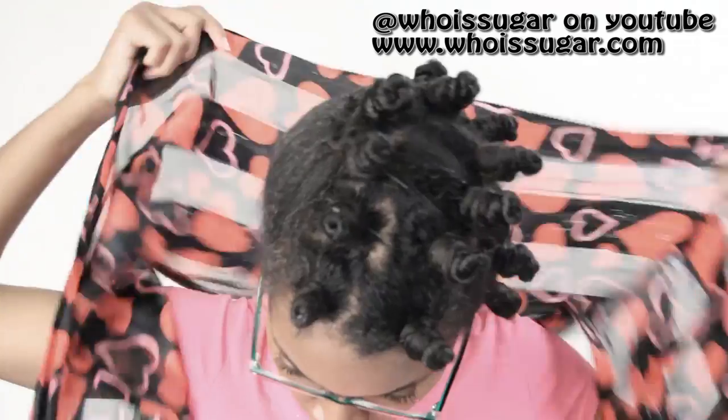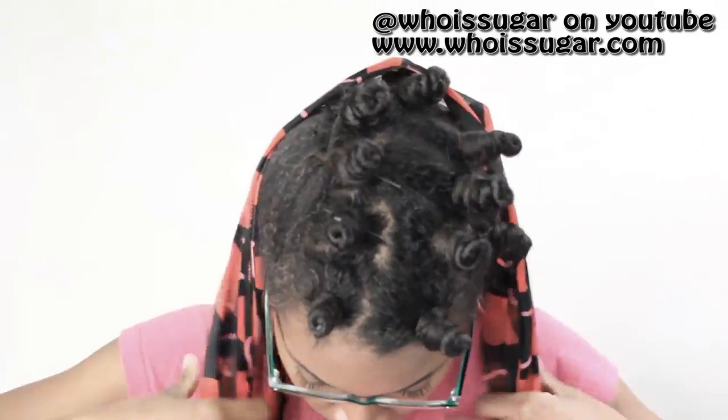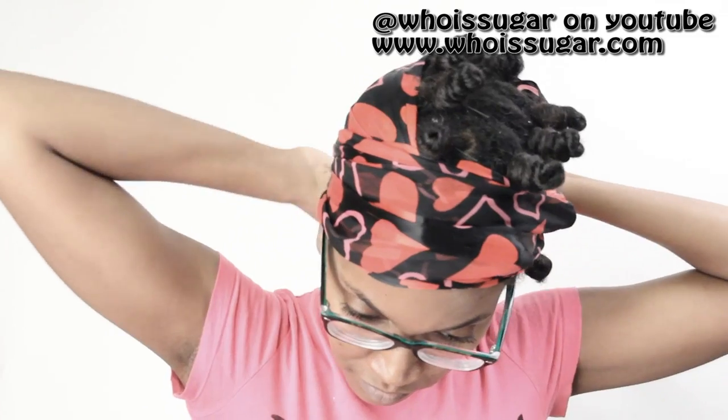And this is what it looks like once everything has been completed. Take one of those long scarves and position it so that your hair can set completely. Now if you sleep real wild, you may want to put a bonnet on top so that your hair doesn't come undone.